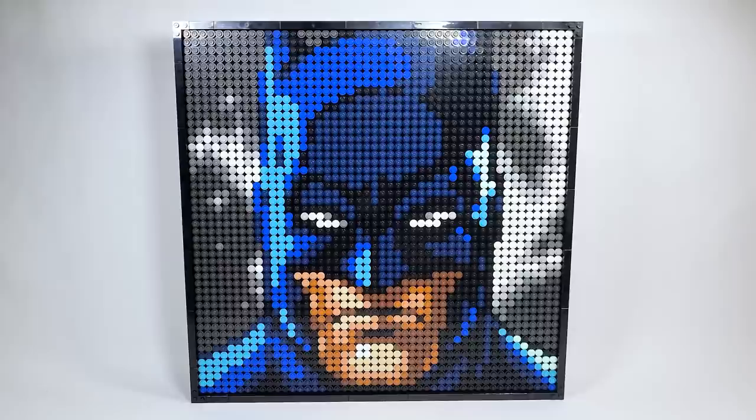Hello there everyone, Ashton Flash here and welcome into an early LEGO art set review. Today we are looking at the brand new set, number 31205. This is Jim Lee's DC Collection. It is an 18-plus set that has 4,167 pieces retailing for $119.99 USD or $149.99 Canadian. The set will be available beginning on March 1st, which you can still pre-order. This was actually sent to me by LEGO to do a review.